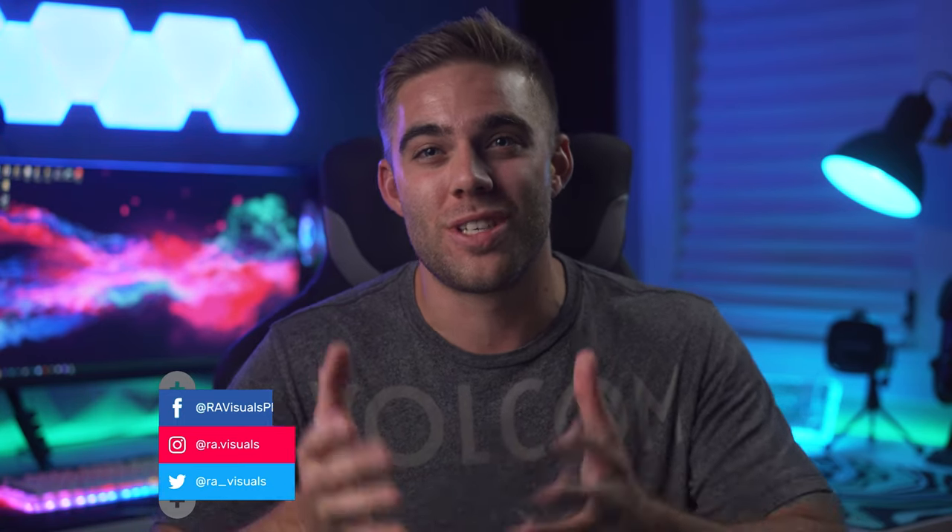What's going on everybody, welcome back to the RA Visuals channel, and if you are new here, welcome. Today we have a very cool video because we are reviewing not one but two new laptops that Gateway and Walmart sent over to the channel. We already unboxed these in a previous video. We're going to get into these laptops and I'm going to show you what each of them feature and the strong points and weak points of each laptop.